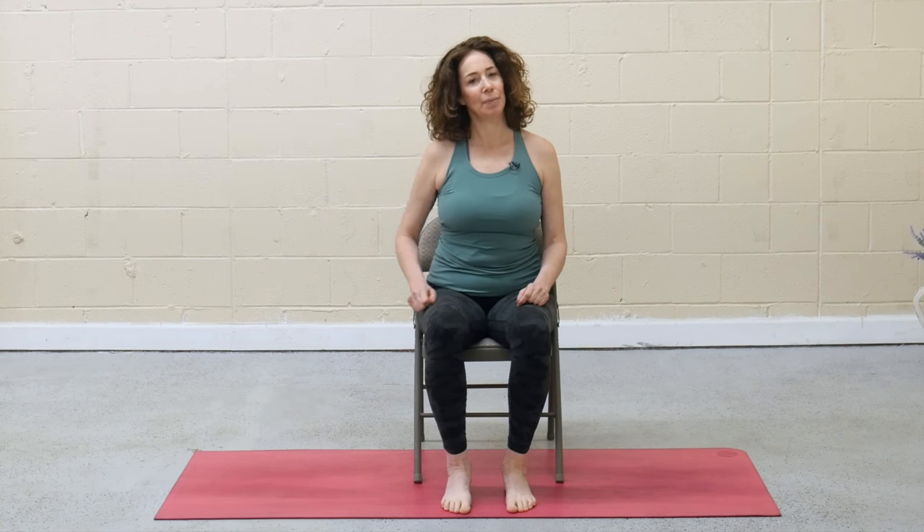Hello and welcome. Today's practice will be yoga in a chair. Start by setting yourself up comfortably. If your feet don't meet the floor, you can place yoga blocks or books under your feet, and maybe even a pillow behind your low back. Whatever you need to feel good — because that's the purpose of today's practice: to feel good in your body.